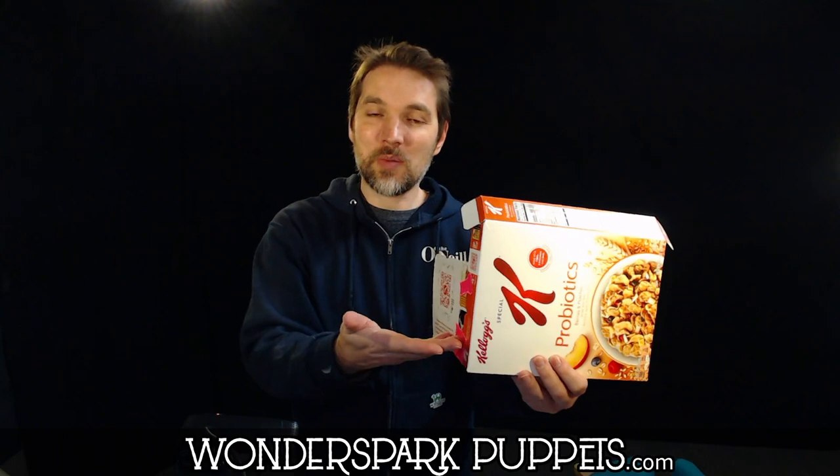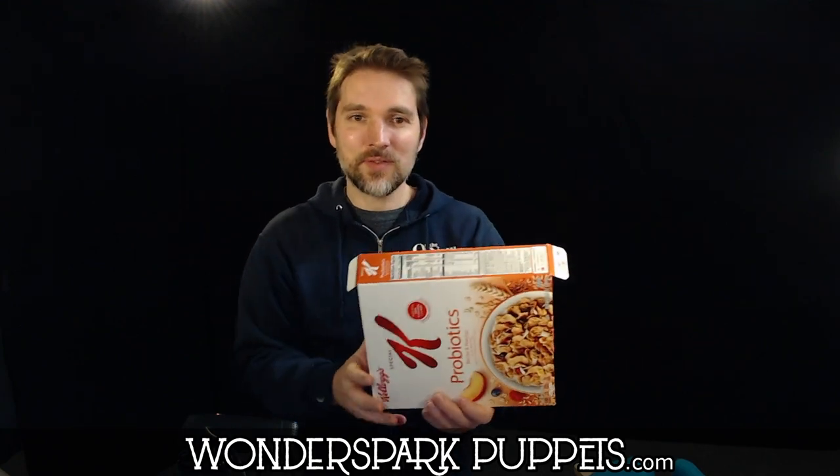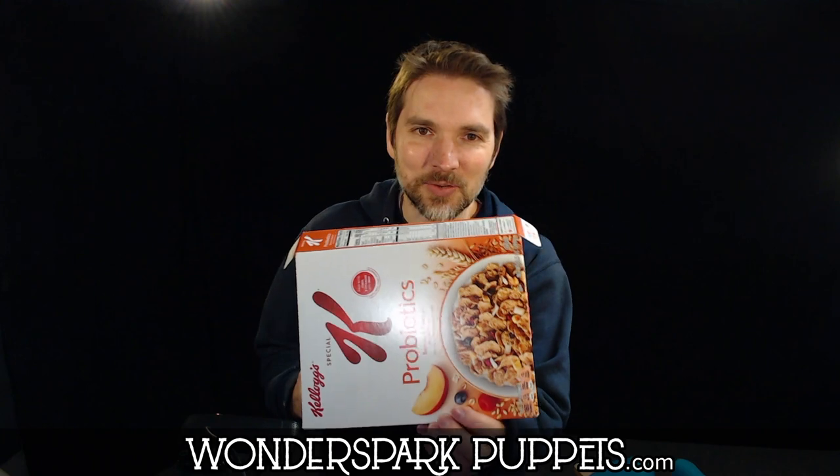Have fun. Experiment. Enjoy your new puppet theater. You can decorate these — cover them in paper, color them with crayons. If you make one where the cereal box art is on the outside, I kind of like this cereal box theater. Enjoy! My name is Chad from Wonderspark Puppets, and we'll see you next time.